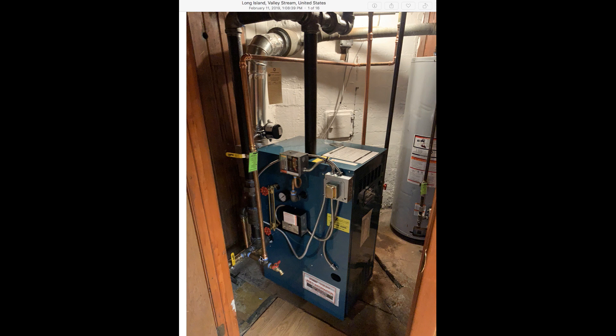Beyond that, we use copper to bring in the water feed. Everything is wired up: the sight glass, pressure gauge, low pressure control, low water cutoff, and this is our transformer. All the control wiring is behind there and all the connections are there.